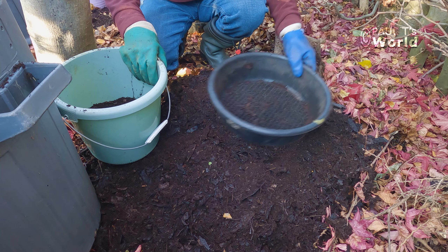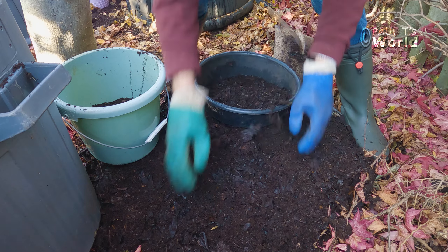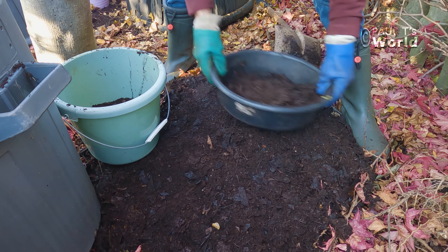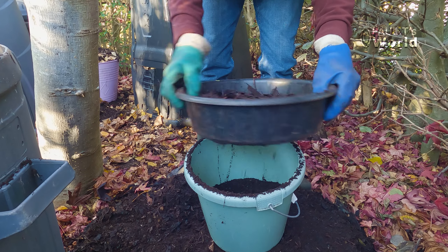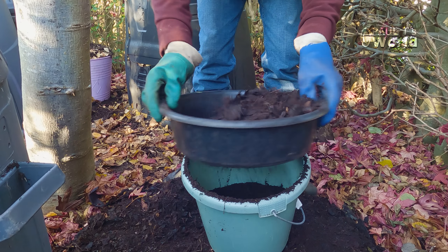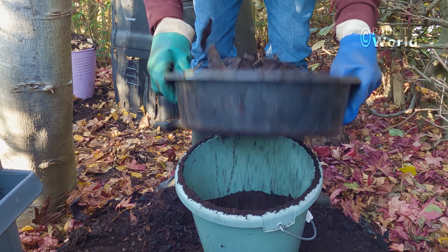If you would like leaf mold that is perfect for seeds or cuttings, then just sieve it. I don't generally bother because I mix this leaf mold with my own compost or bought compost and use it when I'm planting shrubs.